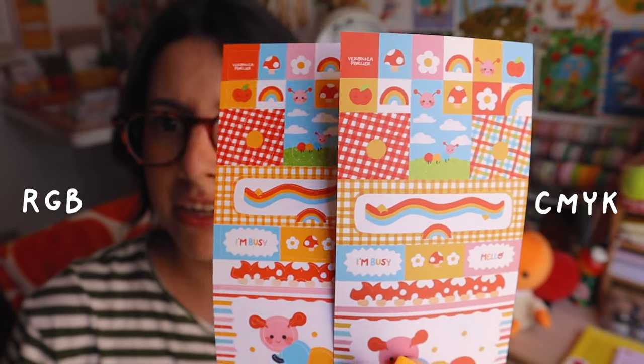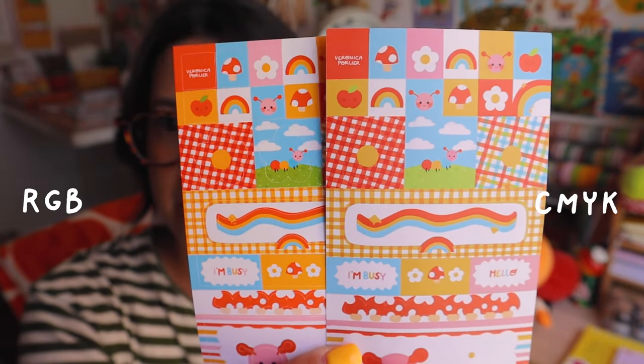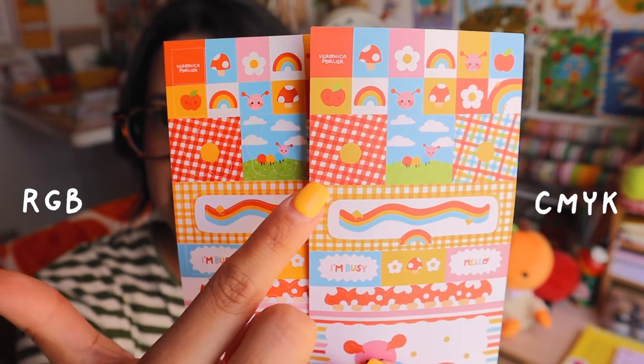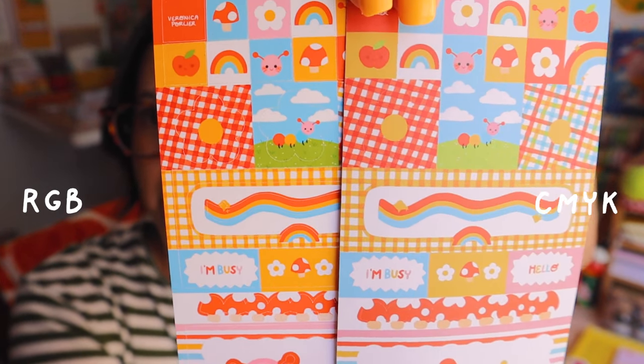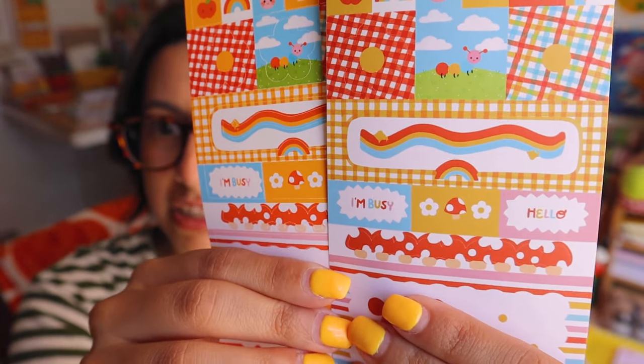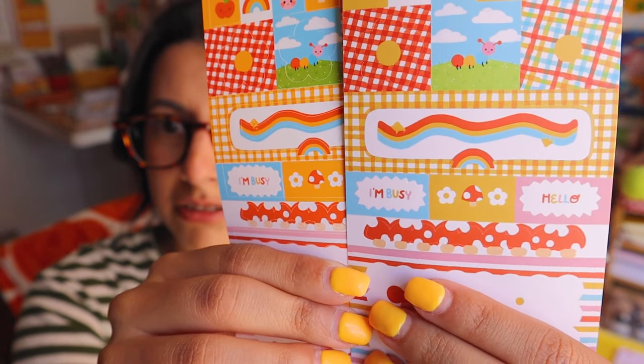To give an example — I printed this one through a manufacturer and this one was printed at home. You can't tell that big of a difference on screen because it brightens it up, but on this side you can see how different the reds and yellows are — they just don't pop as much and aren't as vibrant. In person you can completely see the difference; they are totally different. There's a huge difference. I hope that made sense.